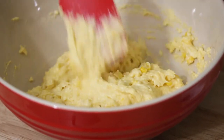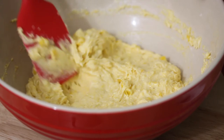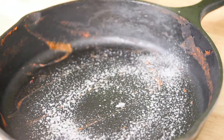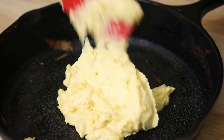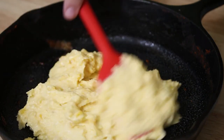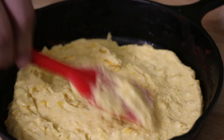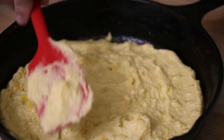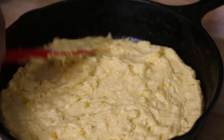This is a one-skillet recipe, so we're going to use the same skillet we were using before. I'm going to transfer this cornbread mixture to that skillet, lay it all out, and then bake it at 400 degrees for about 15 minutes until it's a nice golden brown. I'll prep the skillet by spraying it with some cooking spray, then transfer the cornbread mixture in and use a spatula to make sure it's all nice and level and gets all the way to the edge.